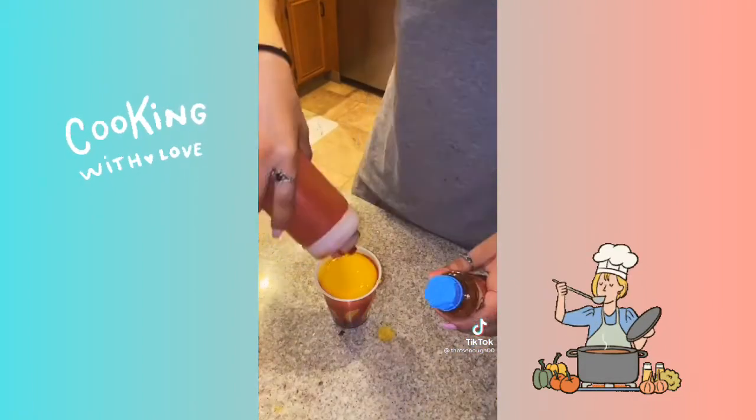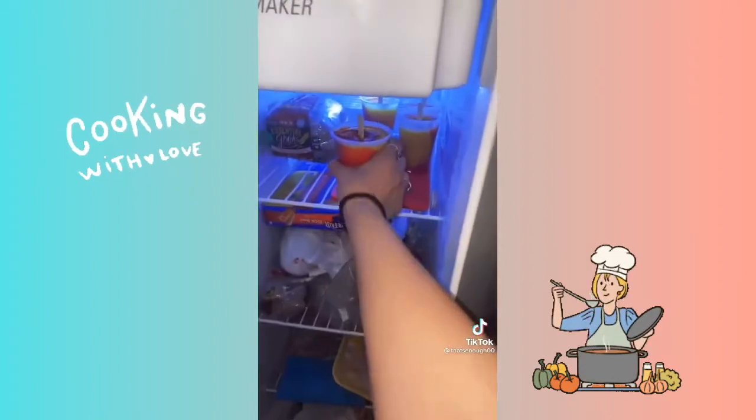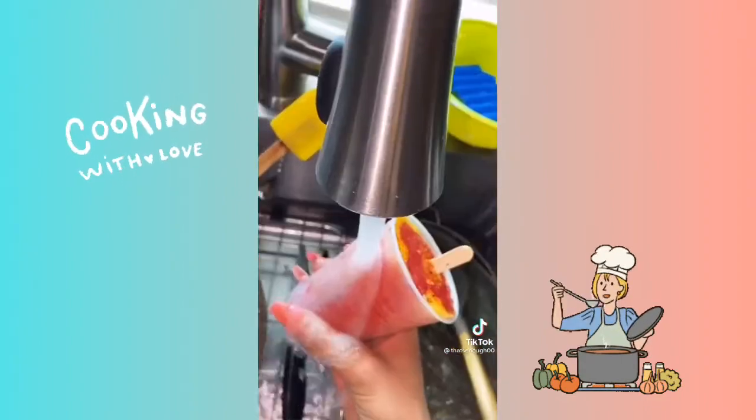Fill it up with your mango blend, some more chamoy, some more tajin. Popsicle stick and pop it in the freezer. The next morning they should be ready to go. To take them out just run it under.